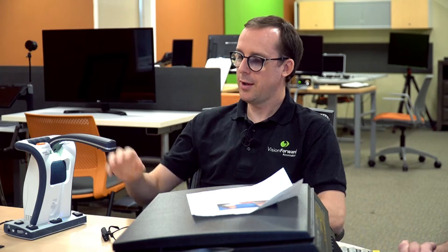Hello and welcome back to another Vision Forward Tech Connect video. Boy, are you in for a treat today. We've decided to take a dive back into the past and look at the Kurzweil Reading Edge and how it compares to some more modern devices — namely, the Smart Reader and the OrCam MyEye. We're going to do a number of different challenges and see which machine comes out on top.